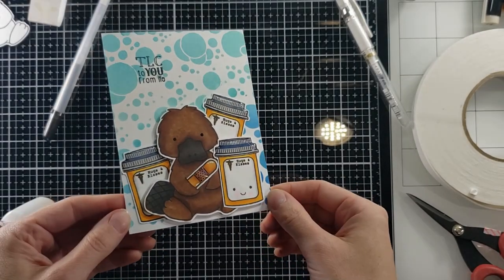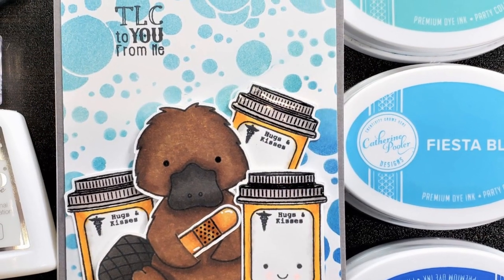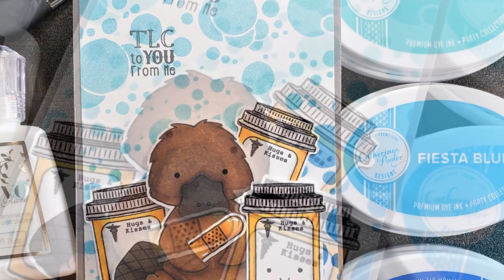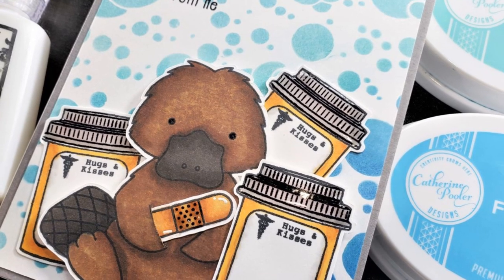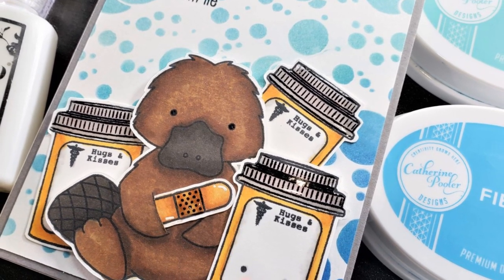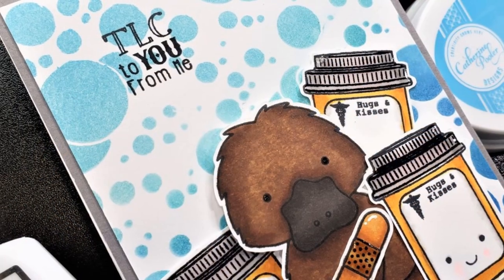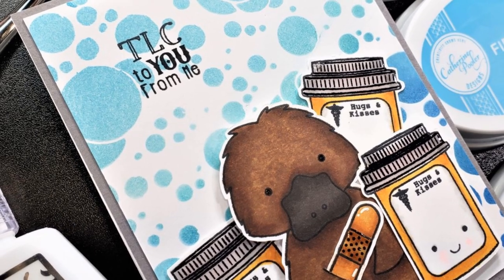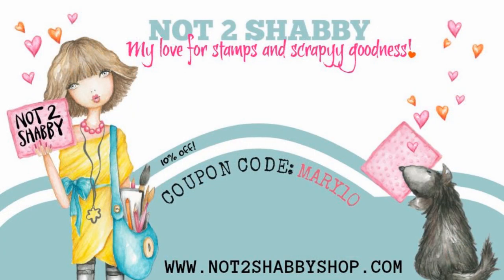Thank you so much for stopping by. Go check out this stamp set — it's adorable and I'm going to be using it multiple times because it's so diverse. I'll list what I used in the description box below. Don't forget to hit subscribe if you haven't — I'd love you to hang out with me. You know I love talking to you in the comment section, so comment below and we'll finish the conversation down there. Until next time, I hope you all have a fantastic week. Bye-bye!